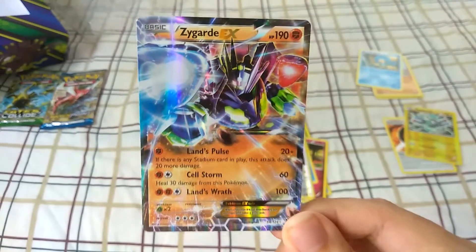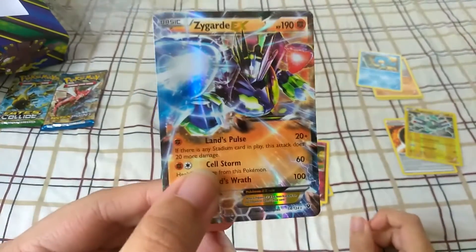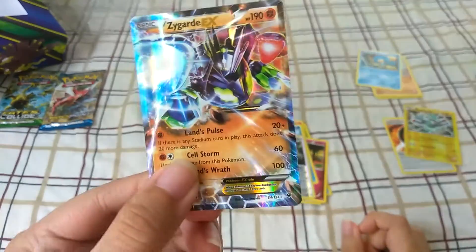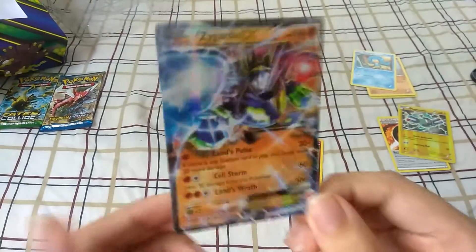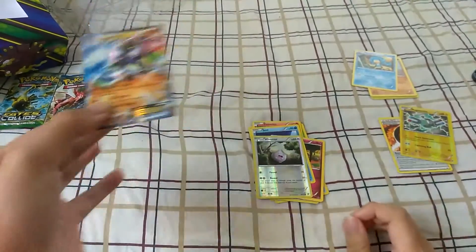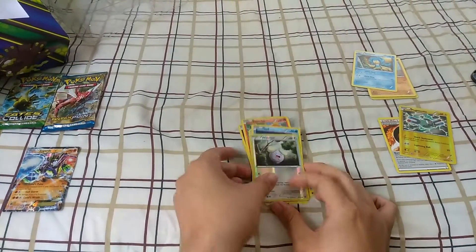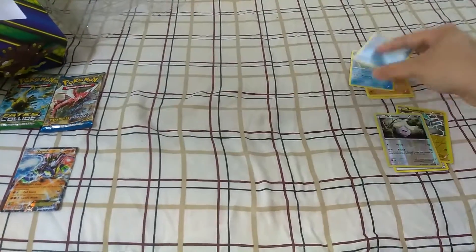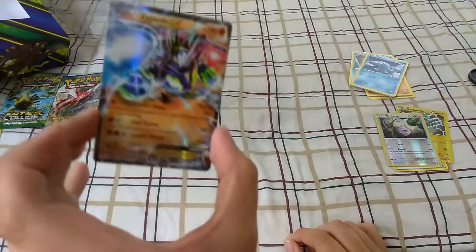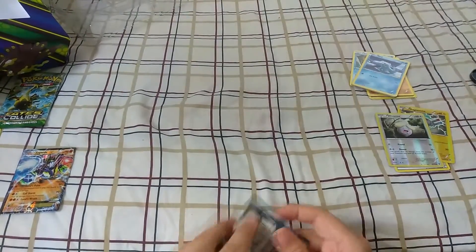Oh my god — Zygarde EX! Holy freaking crap! Zygarde EX! Holy crap! That is amazing! I'm actually gonna sleeve this up. Let me just put this down right now. Totally gonna sleeve that up — holy crap! I did not expect to get that, how cool was that! A Zygarde EX — I never thought I'd get that, that is freaking awesome!